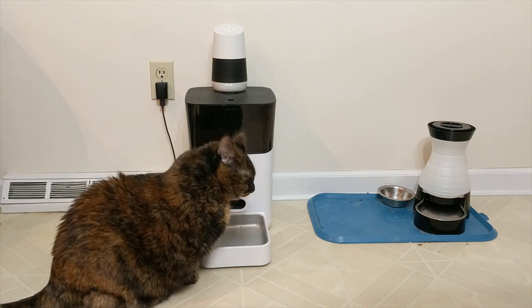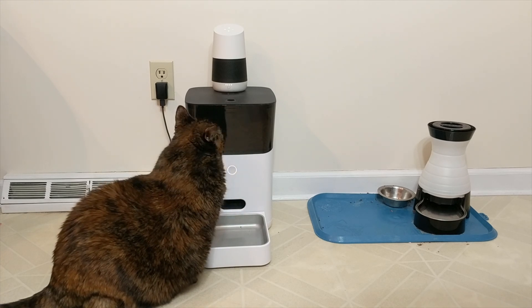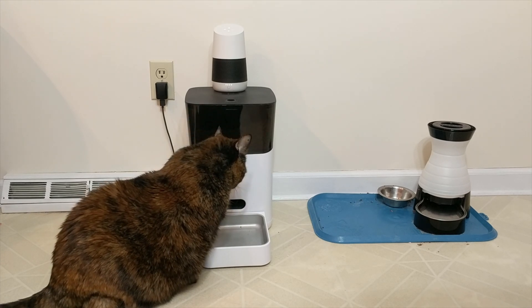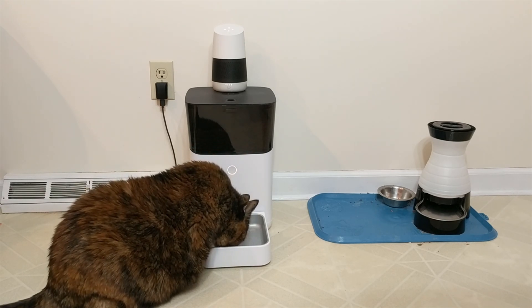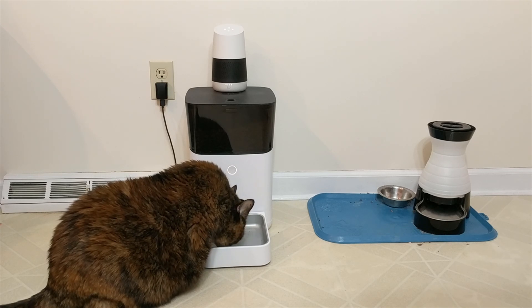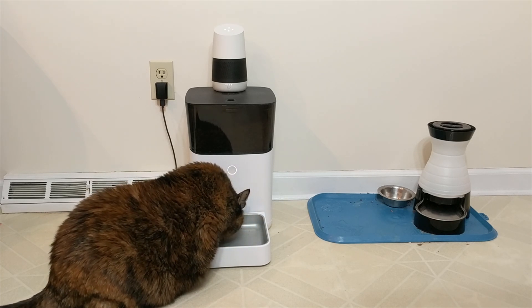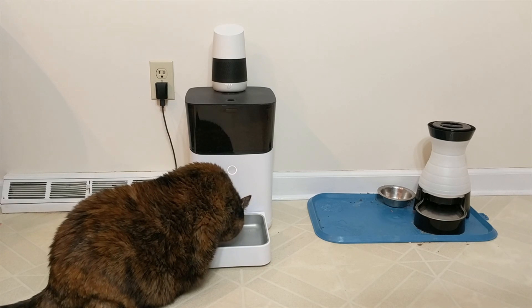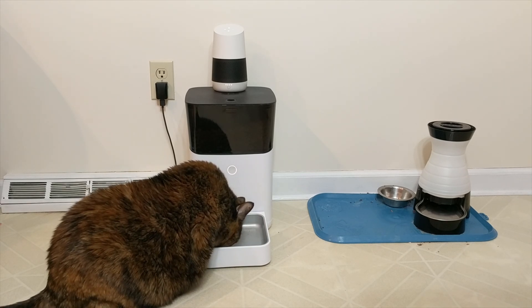Feed my pet. [Google]: Sure. For that, you might like talking to PetNet. Want to give it a try? Yes. [Google]: Okay, here's PetNet. How many cups would you like to feed? One thirty-two. [PetNet]: How many cups would you like to feed? A million. [PetNet]: Try saying something like three sixteenths cups. How many cups would you like to feed? One sixteenth.